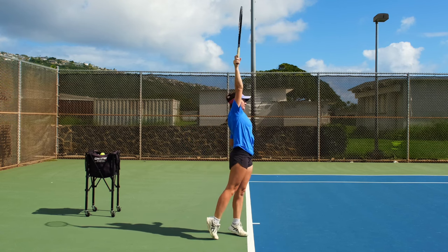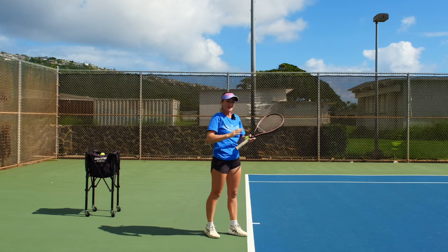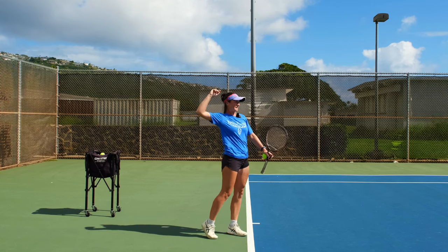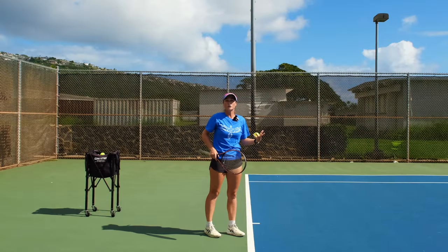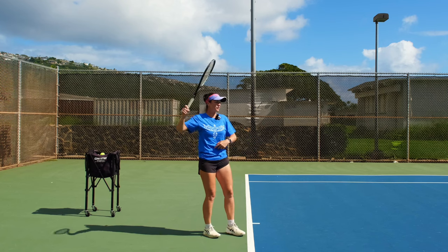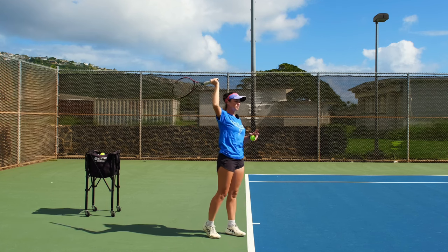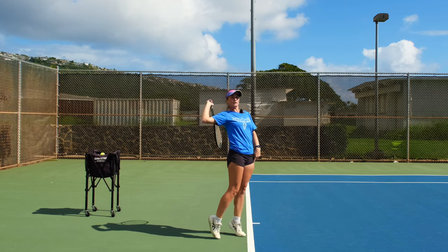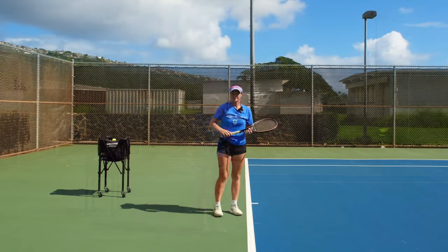When you serve, your legs and your arm have to straighten out at the same time, so that when you reach the contact point you have a straight line and your body goes up to the ball. You have to hit at the highest point and must not start going down before you make contact. If your arm goes earlier than your legs, you'll still be going up while you hit. If your legs straighten out earlier than your arm, you'll be going down as you hit.